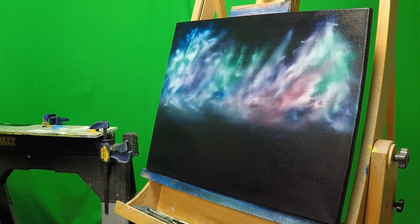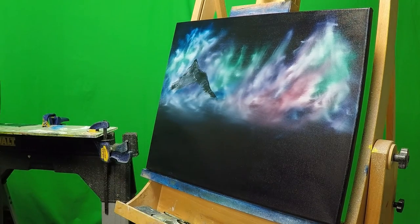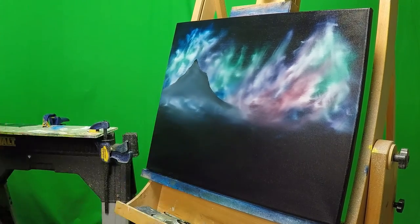From there, I had to decide where I was going to put in the rest of my mountains and my land. I knew I wanted to do two mountains, so I mixed up my paint and I used just phthalo blue and a little bit of black because I wanted it to be a lot darker.